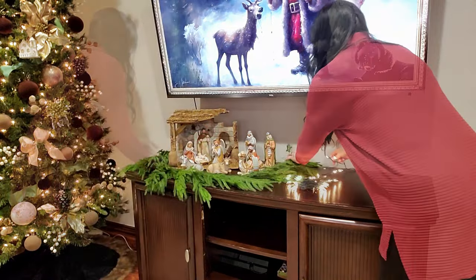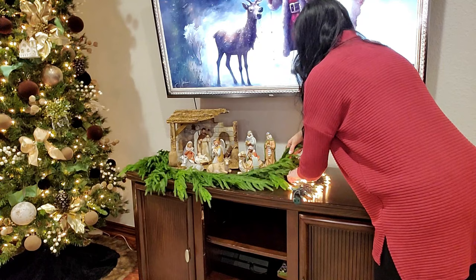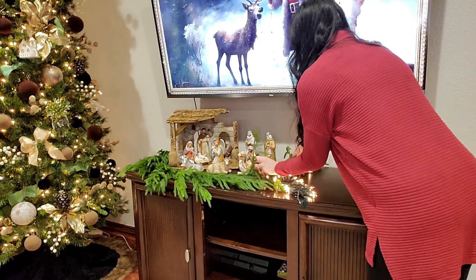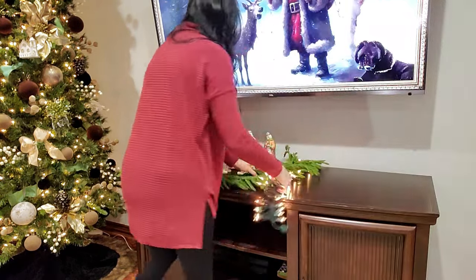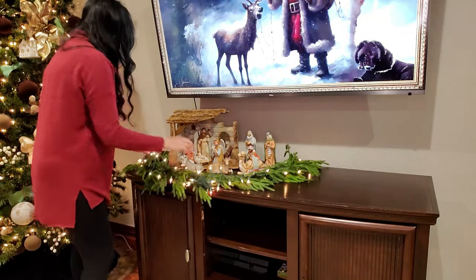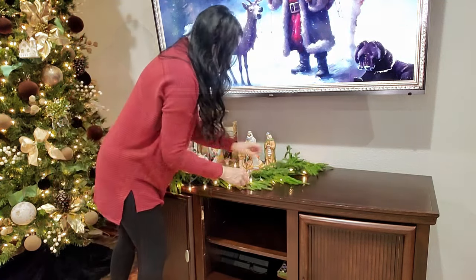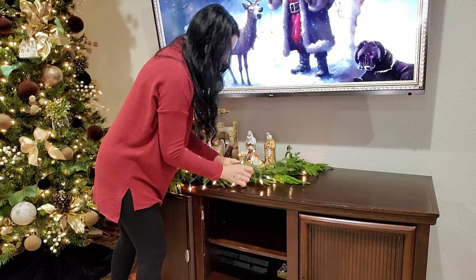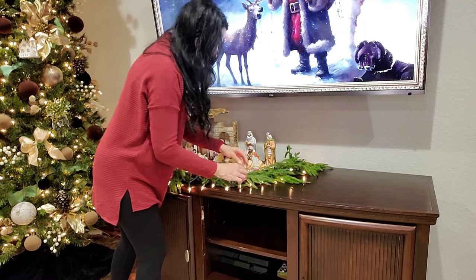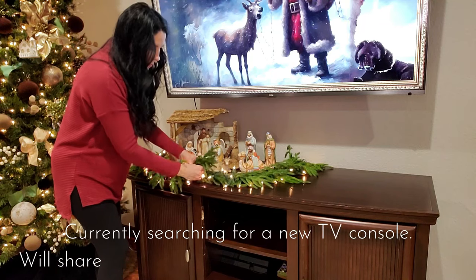If you've joined me in and around my home for a while, you know that my TV and this TV console table used to be in the corner where my Christmas tree is. I wanted to change things up this year, so I moved my Christmas tree from my entry into this corner and then pushed my TV flat on this wall and my husband mounted it. It's a completely different look. I still have some cord management to do.